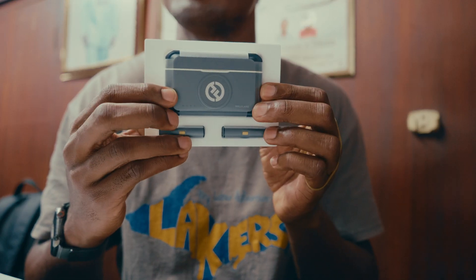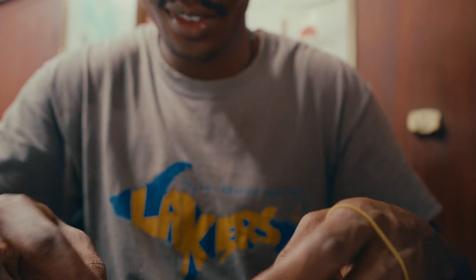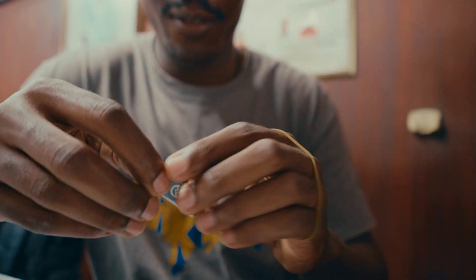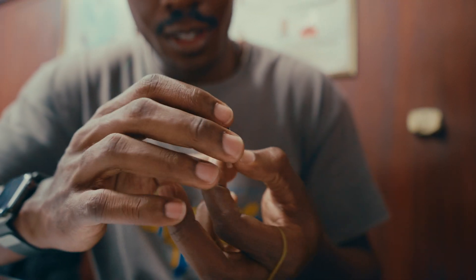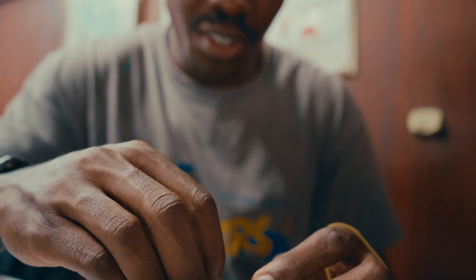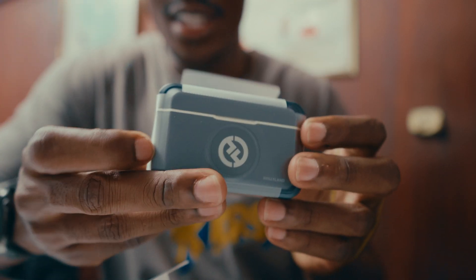Voila, this is it guys! I think this one's for the iPhone and this is the USB Type-C — interesting. And here's the bad boy itself.